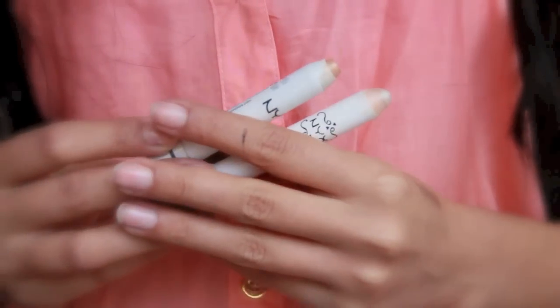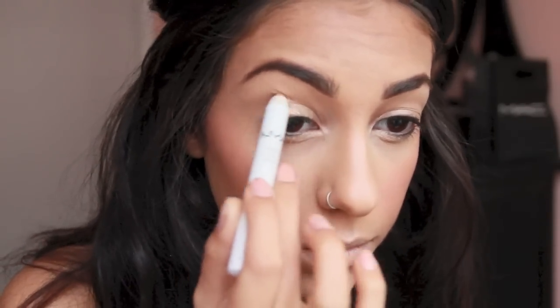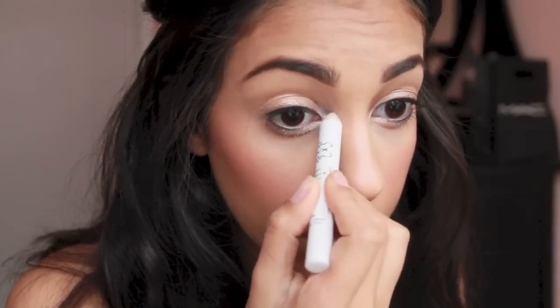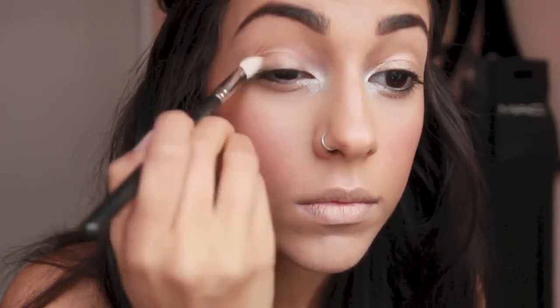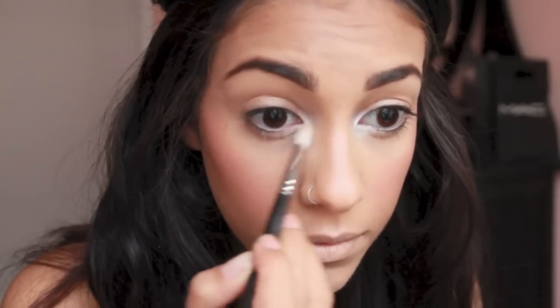Next we're going to use two bases for the eyes. We're going to take our first NYX jumbo eye pencil in Cashmere and put that all over the eyelid, dragging some underneath the lash line as well. Then we're going to take the second color, Cottage Cheese — I wanted to use a white with shimmer for the highlighted inner corner — putting that on the inner corners and blending some underneath the brow bone, using a 217 to blend it all out.